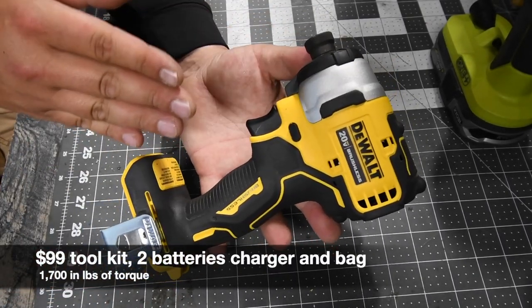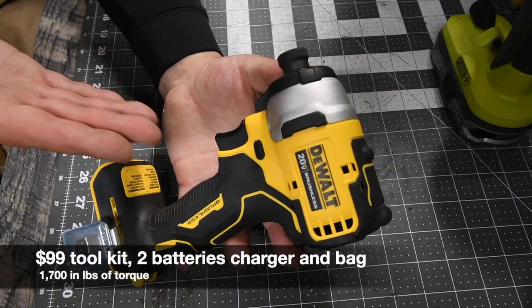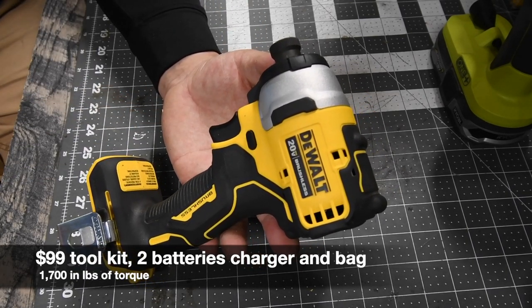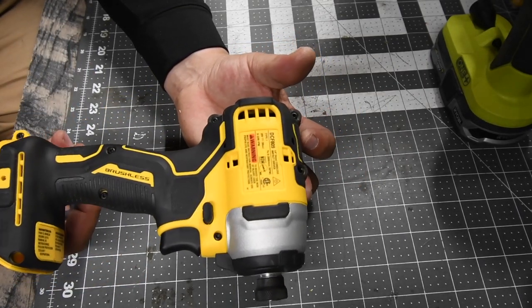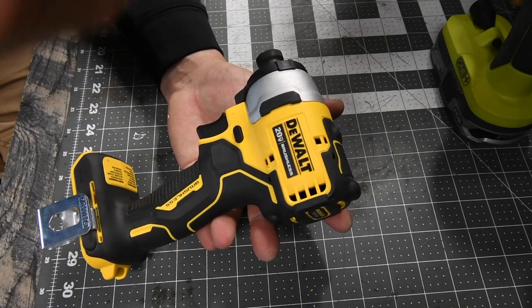A lot of DeWalt fans hate this line because it's not even as powerful as the XR, but in my opinion it's still a good impact driver and it does do its job — it really does. I have plenty of videos of this out there that I'll link up.